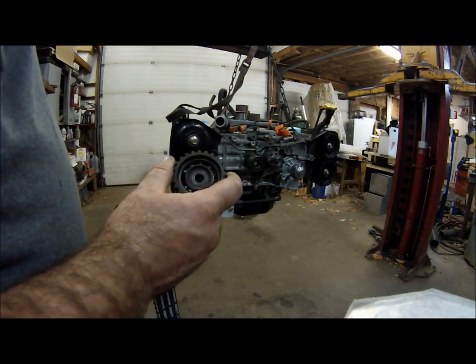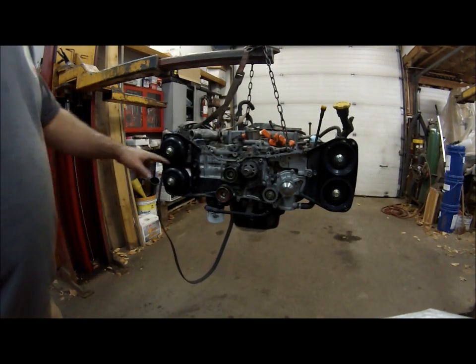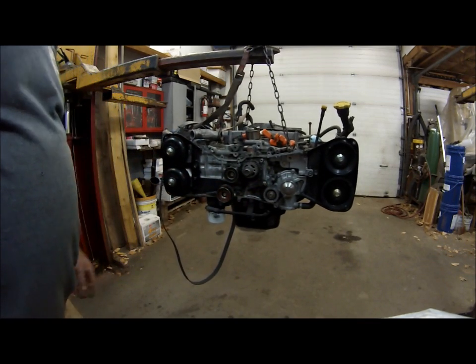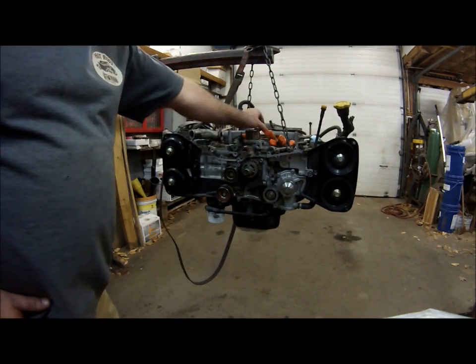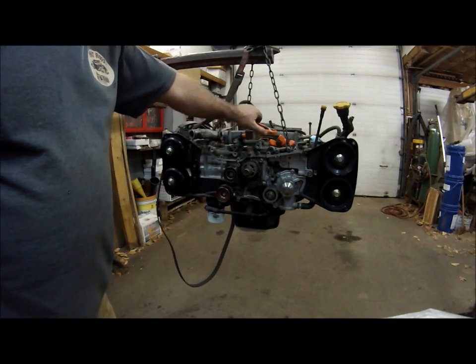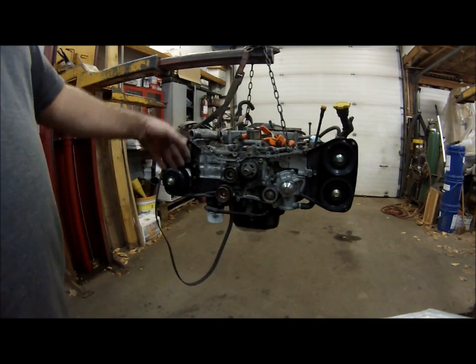Now that we've got the new idlers installed, we're going to set up the timing marks and get the belt on. I like to use these little pony clamps to help hold the belt in place. It's not too bad when the engine is out of the car like this.